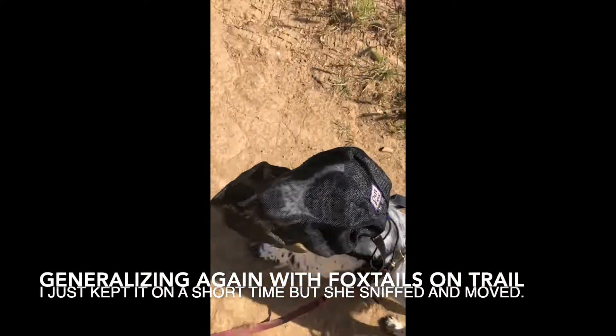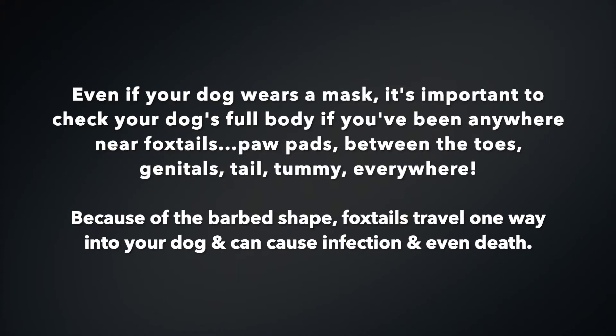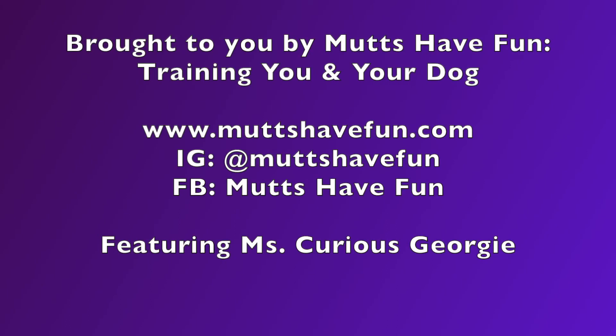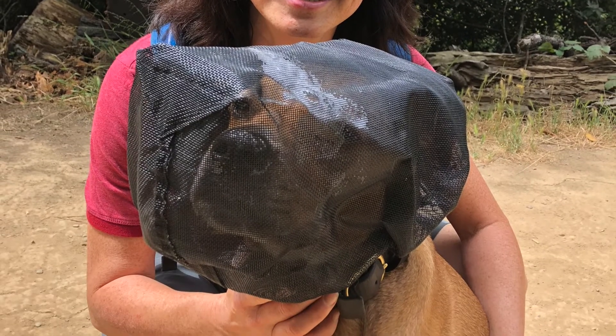Let's show where all the foxtails are — look over here. Look at all the foxtails, and you're wearing your mask and you're sniffing. Good girl!